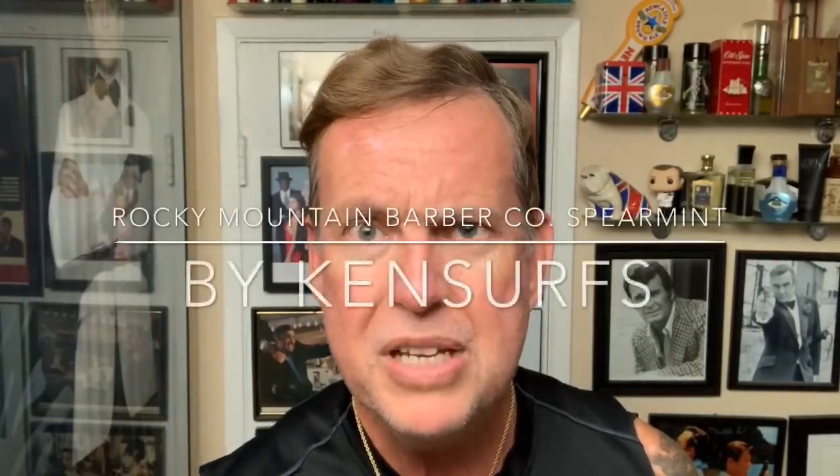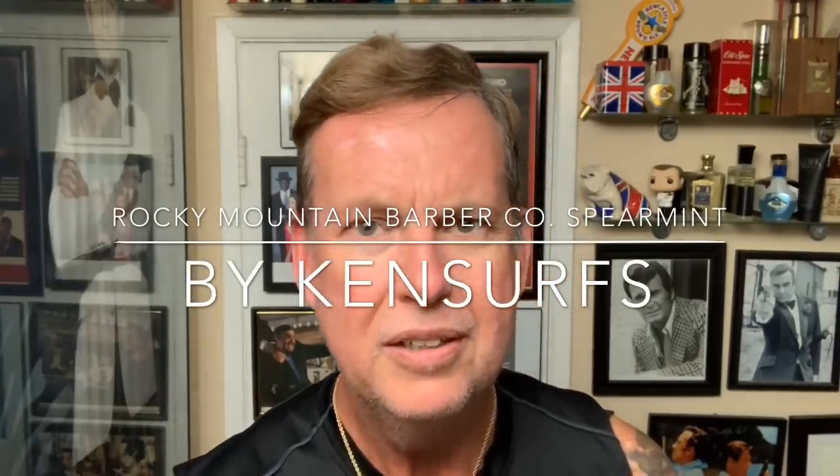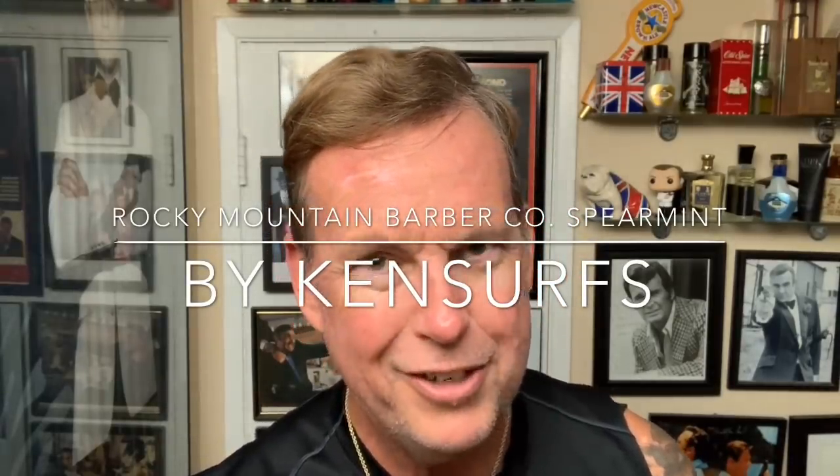Hey everyone, Ken Surfs here, and it's time for a Tuesday shave. It's not really a midweek shave, but it's close enough, right? We're almost halfway through the week. Hope you guys have been having a great week.